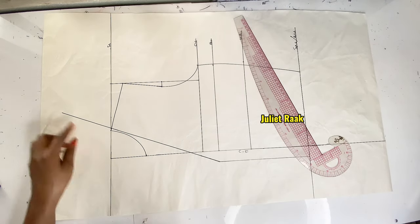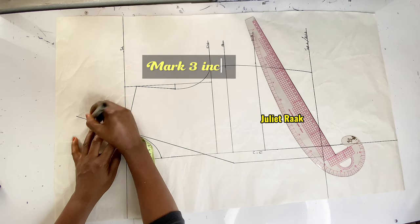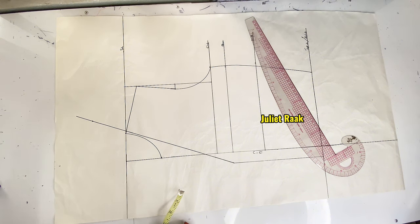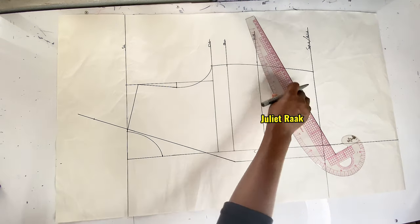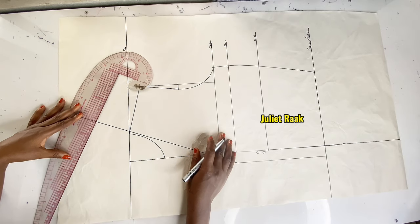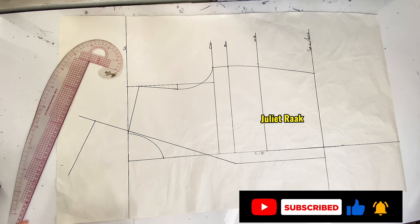For the collar, I mark the 3 inches — the back neck measurement I approximated from 2.9 to 3 inches. Now determine how wide you want your collar to be. My collar width is going to be 3.5 inches. I place my straight ruler at a slant — not straight, it has to be at a slant — then connect a straight line first before taking the measurement. I mark 3.5 inches from this point.